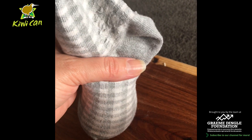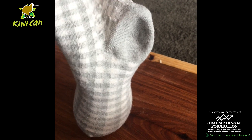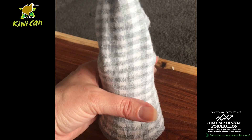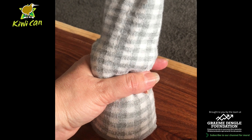We're going to stop filling the sock with rice when it's just almost at the ankle part. You can see there's no rice in the ankle part. I'm going to spin that around so the ankle goes to the back, and then we're going to pinch just above halfway to create the head and the body.